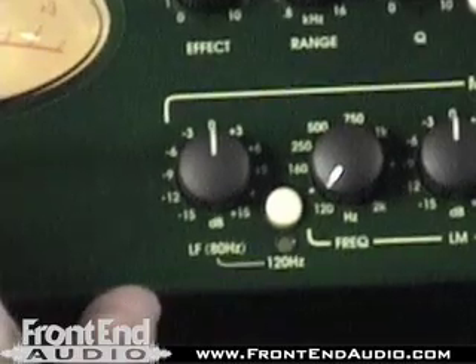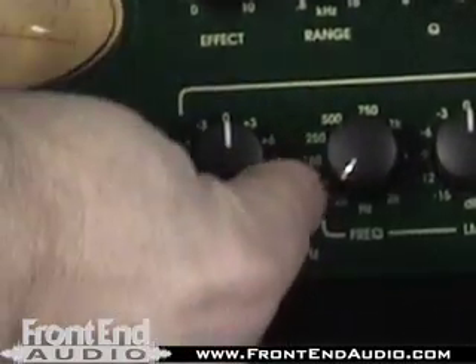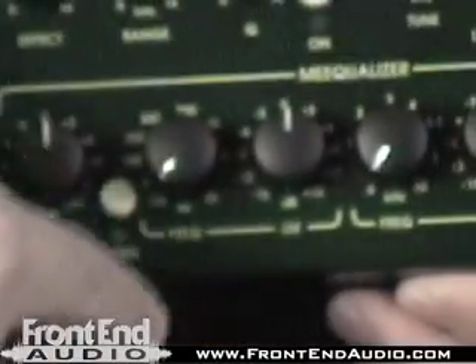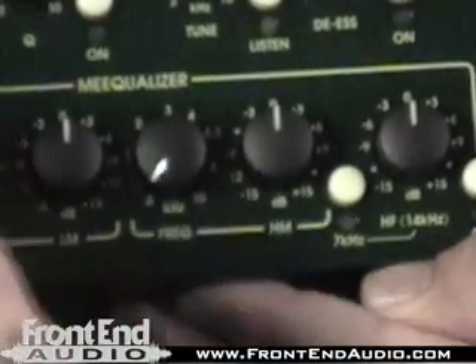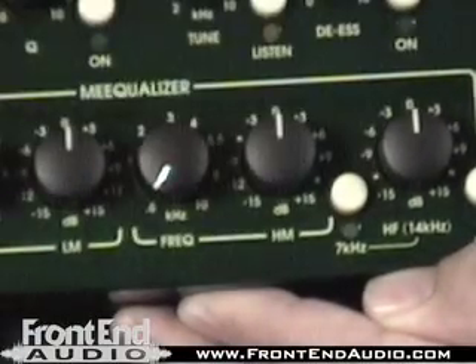On the EQ section, we have a low shelf that is switchable between 80 and 120 cycles, so we've got some versatility there. Also on the low mid, we're selectable from 120 cycles to 2K. And on the high mid, we're selectable from between 600 and 10K, so a good range on the high mid as well.